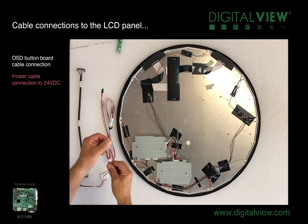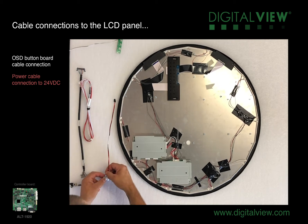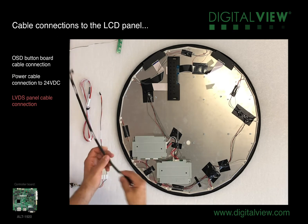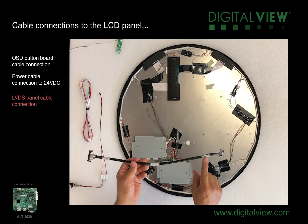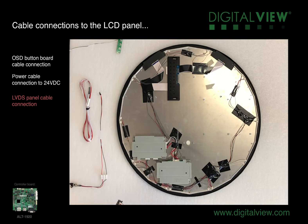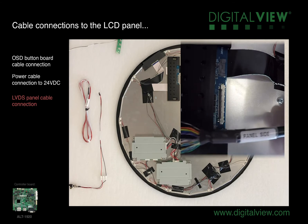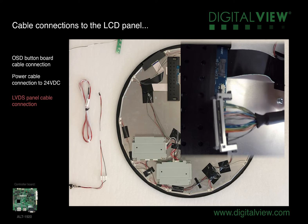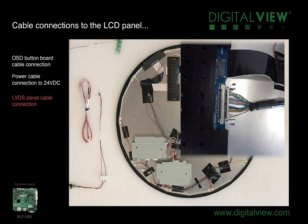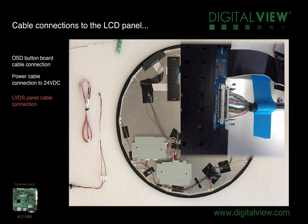We'll now connect the power input cable to the 24 volt DC supply. Next, the LVDS panel cable — this cable is labeled controller side and panel side, so you need to ensure that you have it in the correct orientation. The cable connects to the rear of the panel into the connector, and in this instance there are two locking connectors. Carefully position the connector in place and push until it clicks into place. When carrying out this testing, it can be useful to help secure the cables into place — I'm just going to place a piece of tape over the cable to stop it being pulled out accidentally.